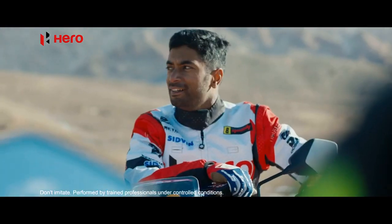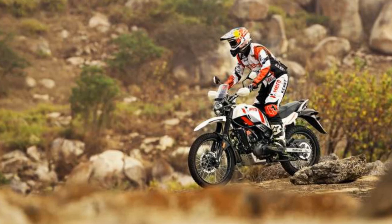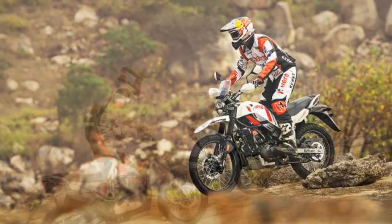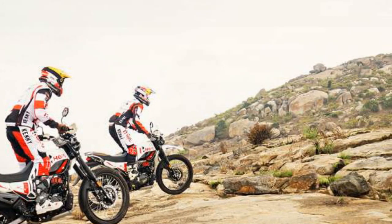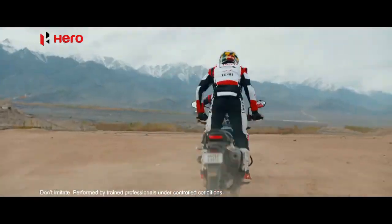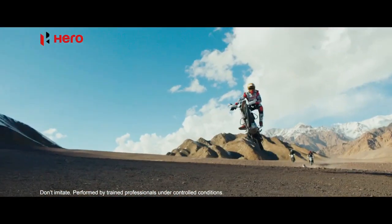Design and Build: The Hero Xpulse 200 boasts a rugged and utilitarian design, which is quintessential for an adventure motorcycle. Its compact dimensions and high ground clearance are immediate indicators of its off-road prowess. The bike features a minimalist yet functional look with a single-piece seat, long-travel suspension, and a raised exhaust. Its design encourages riders to explore the path less traveled, and the Xpulse 200 is equipped to do just that.